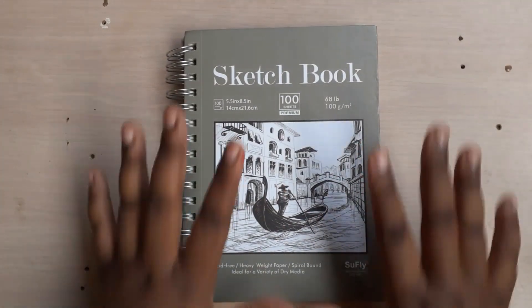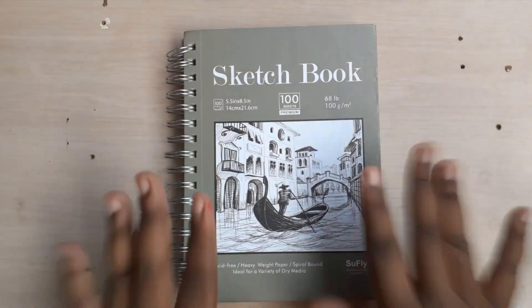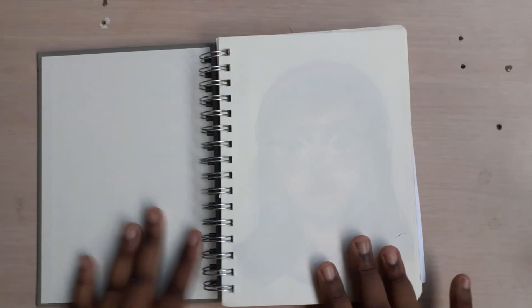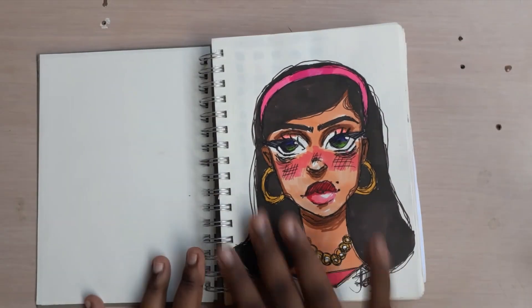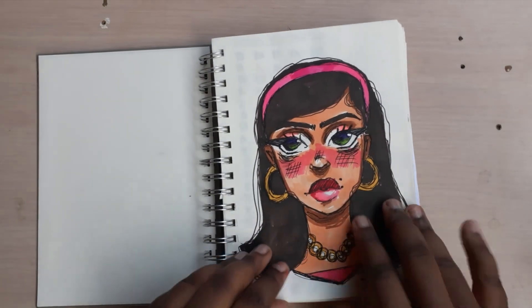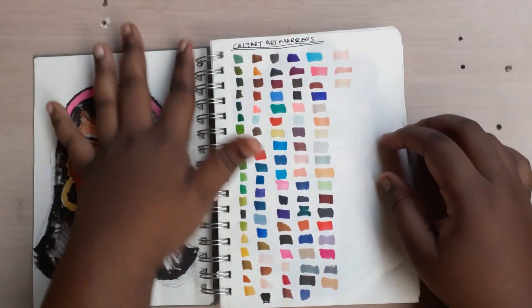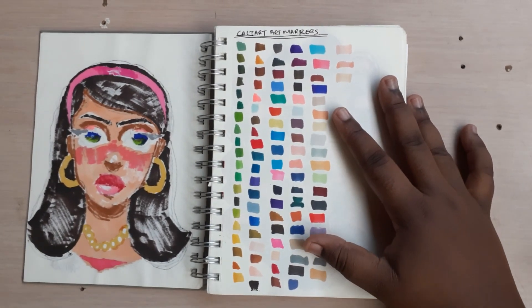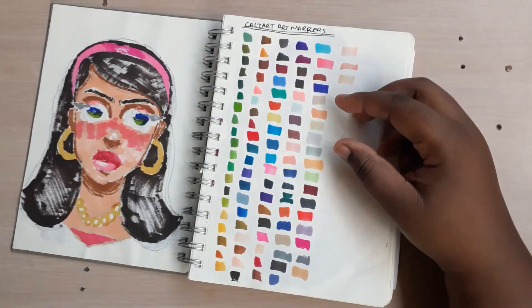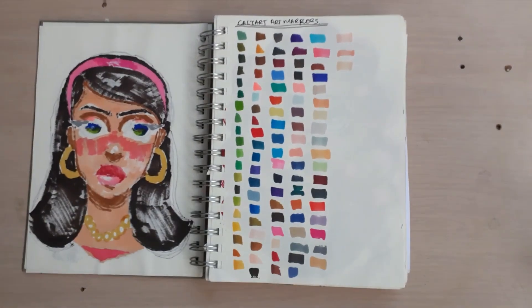Hi guys, welcome to my channel. I'm Jax. This is going to be a mini sketchbook tour to see where we are so far. I like to leave one page blank to keep it nice and clean. For the first girl, she just turned out so pretty. These are my Caliart markers swatches. I made the first girl with Caliart — it's a set of 80. I'll definitely link it in the description below.